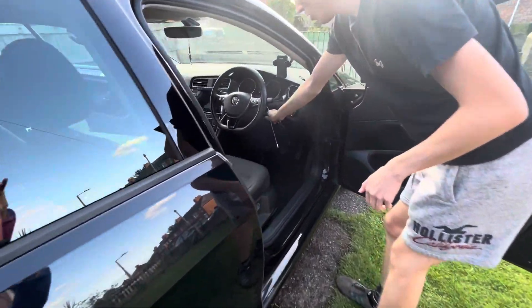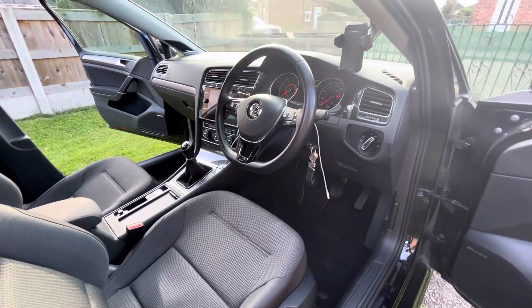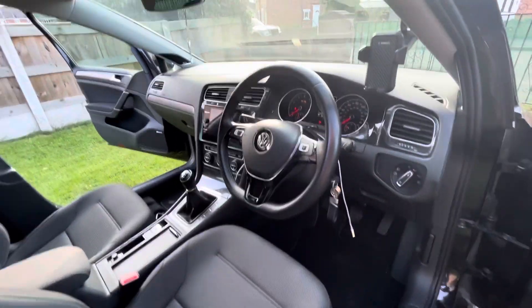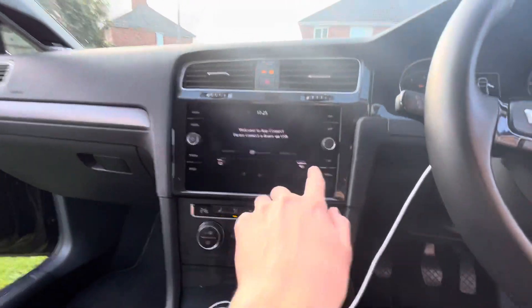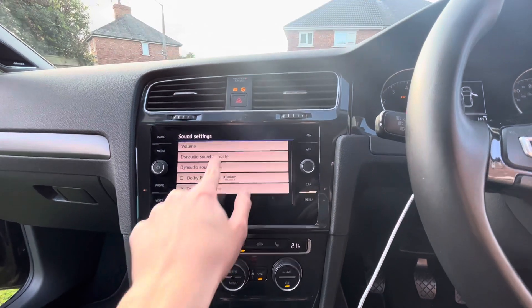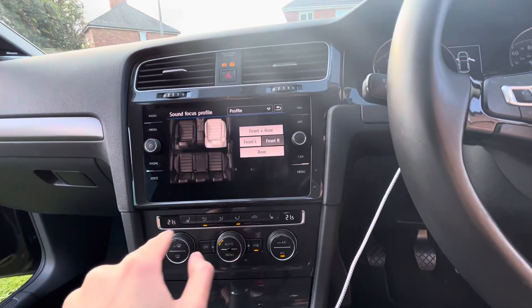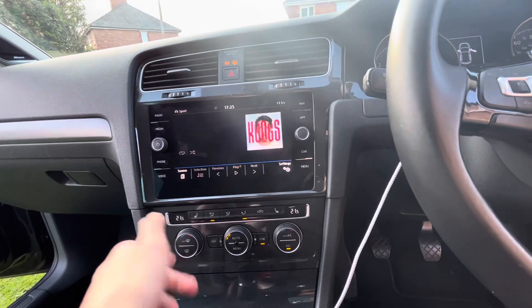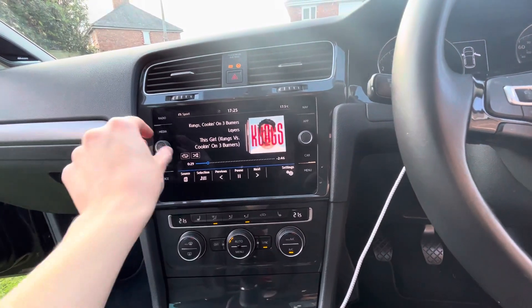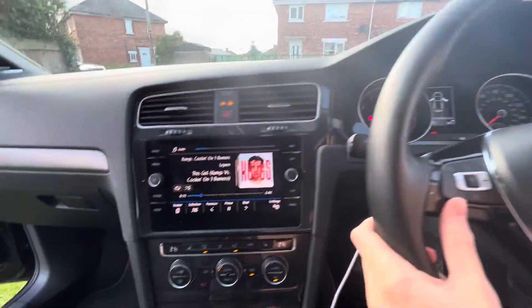The car still works as normal. Turn the vehicle on, the screen still comes on, and you can still use all the normal menu features — the sound and the focus, that all still works nicely. The media all works fine. Volume control and steering wheel controls still work.